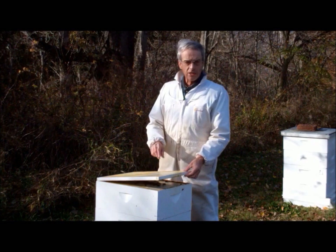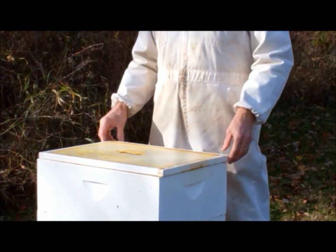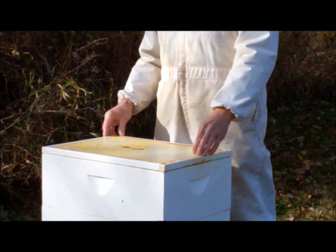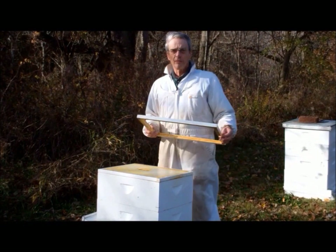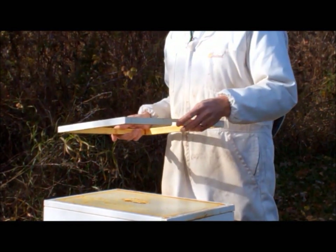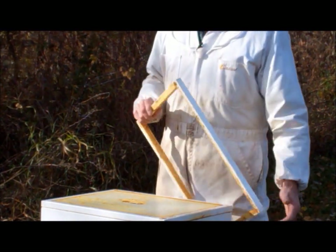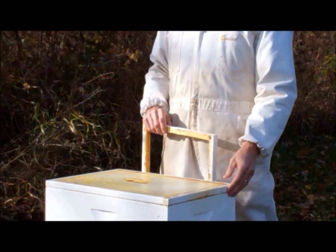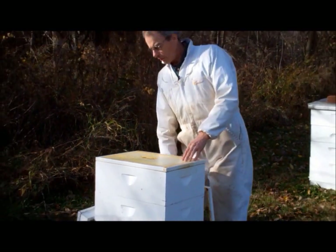Other beekeepers cut a notch on the lower edge of the inner cover. This approach also works, and the notch will be protected from the elements by the telescoping top cover. I like to use emery shims — these gadgets are three-quarter inch rims that have a notch cut into the front edge. An emery shim can be located anywhere in the hive stack throughout the season, but having one just below the inner cover is a good way to get rid of wintertime moisture.